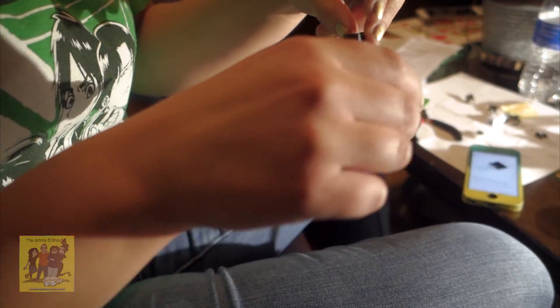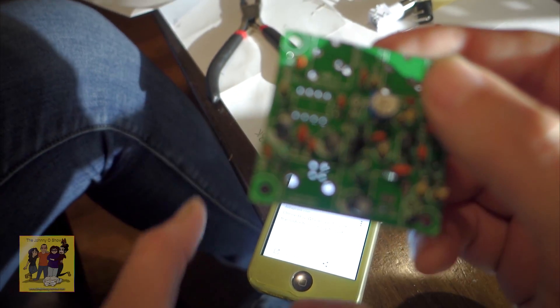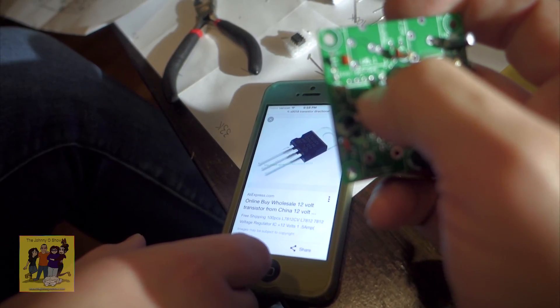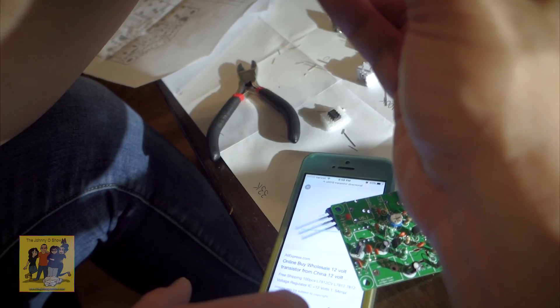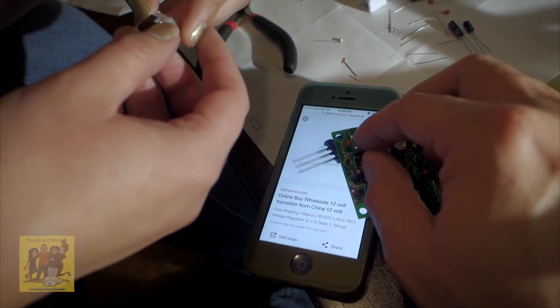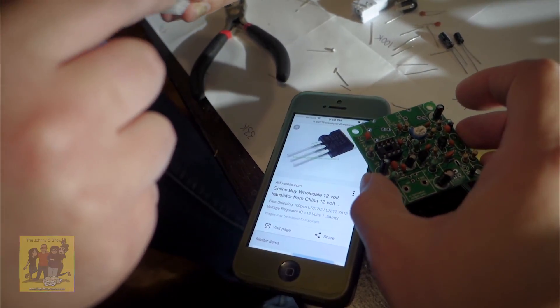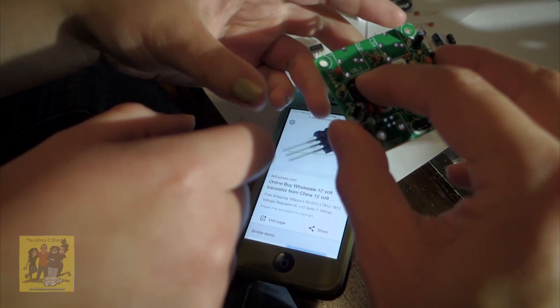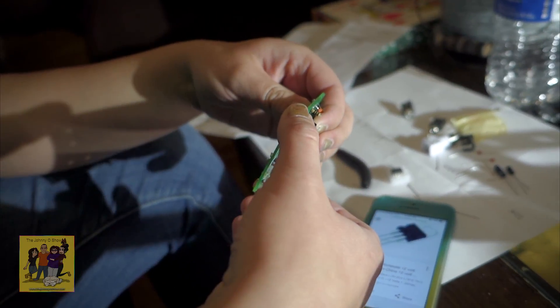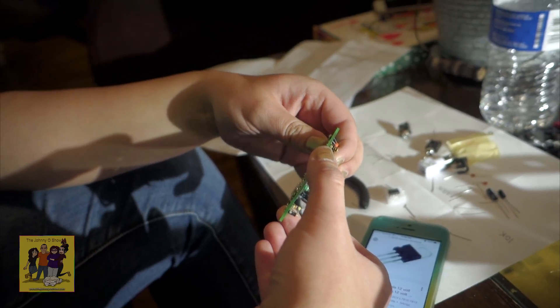Britton is now ready to put the IC on — they give you a nice little socket. Notice there's a little notch on the board, and the socket also has a little notch — that's how you know the correct orientation. You just set the socket right in place, solder it down first, then pop the IC in after. Use very little drops of solder.